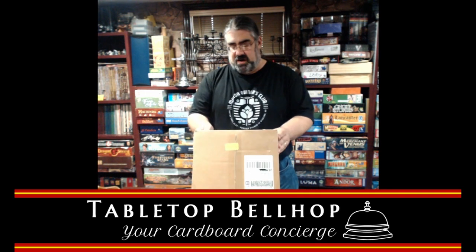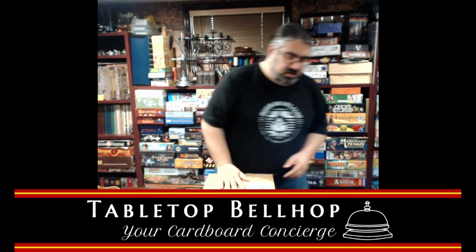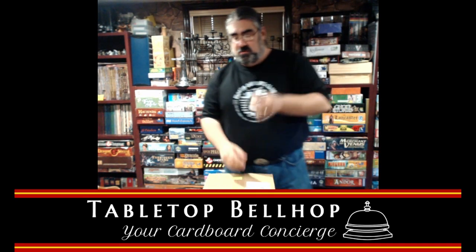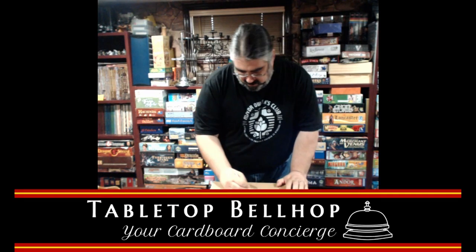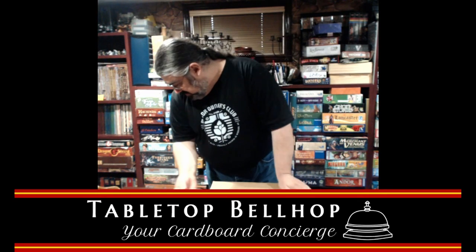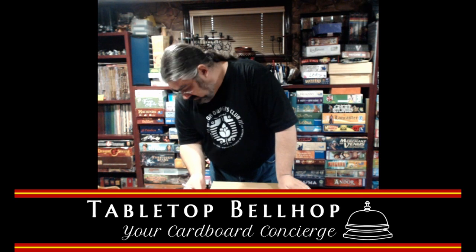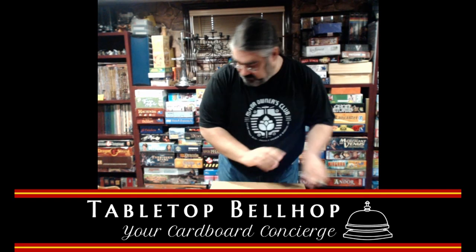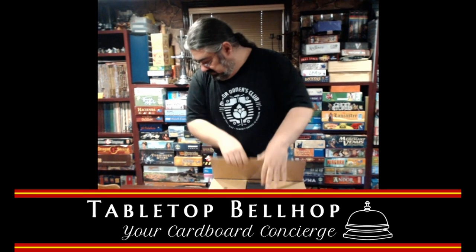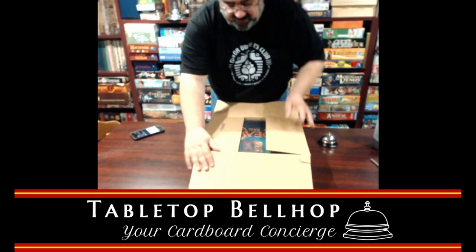So here we have the box. Here I have an X-Acto blade — you use that to open the box. And yes, it is Endeavor.